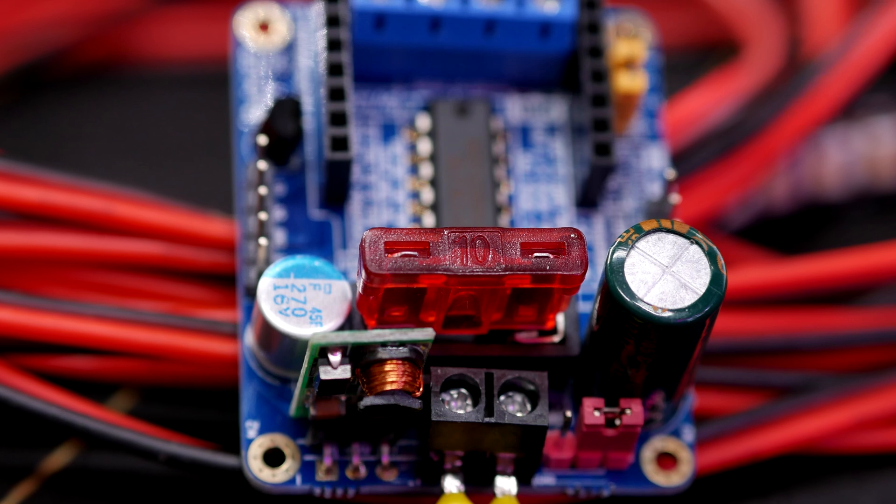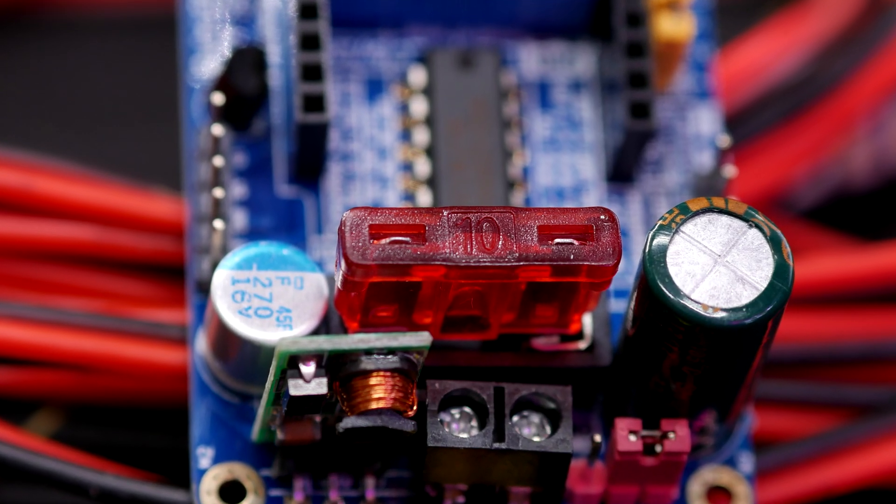Some of its main features are that it has an onboard fuse combined with reverse polarity, input and output protection. So if you make a wiring mistake, or a short circuit situation happens over time, your house won't burn down — instead the fuse will just pop.